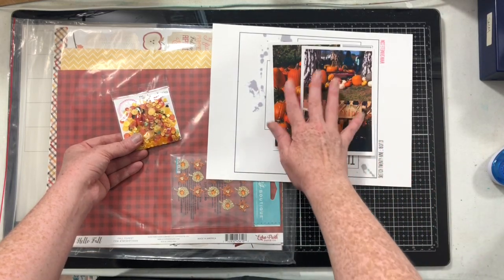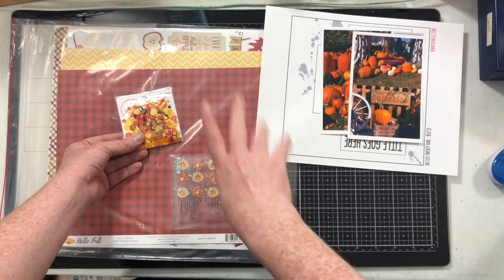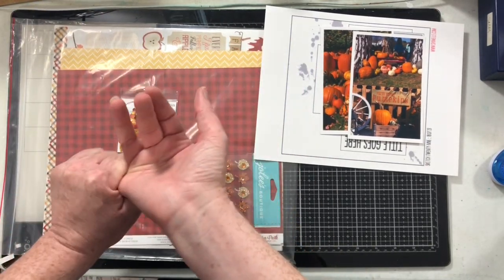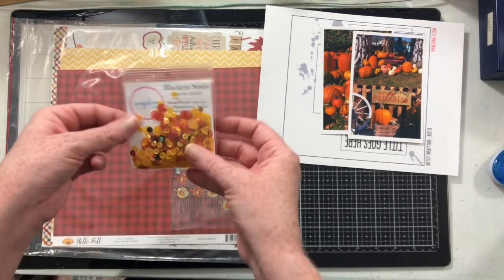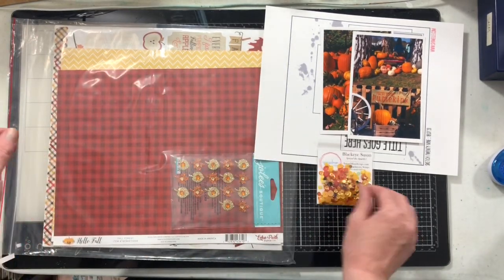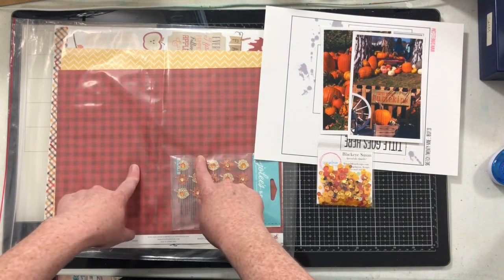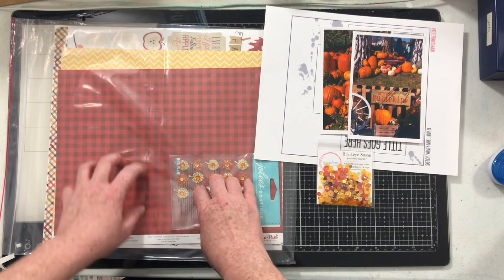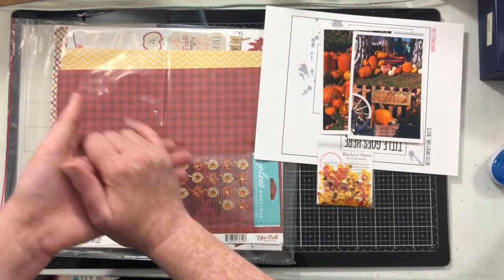My sketch and my pumpkin pictures all together. Below you will find a link to Shamel's blog post. You will find an affiliate link to Spiegel Mom Scraps so you can grab some October sequins if you'd like. And you'll also find the affiliate link to scrapbookingstore.com where you can get this kit or take a look at some past kits.